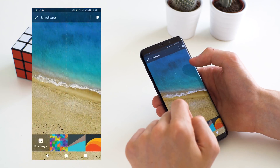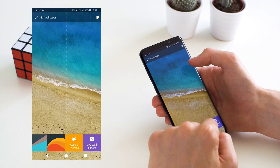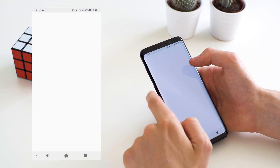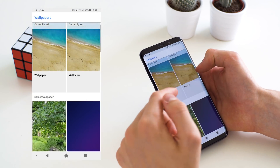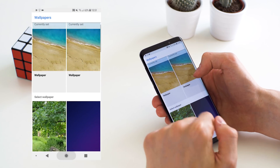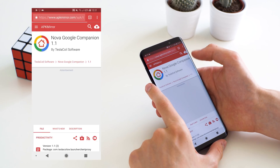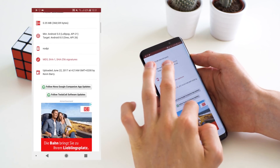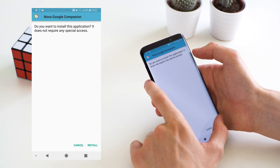Under Wallpapers, under Apps and Themes, you now also have the Pixel Wallpapers in that wallpaper app. You should allow it access to your storage so it can actually set your wallpaper. First we're going to open up Chrome — I'll put all of these links in the video description. Then we need the APK for the Nova Google Companion, which will allow us to have the Google Now page in Nova Launcher.